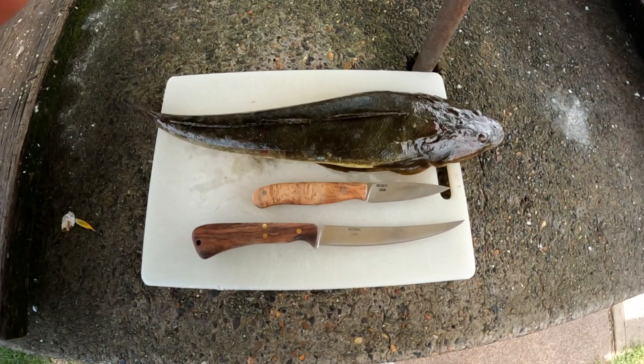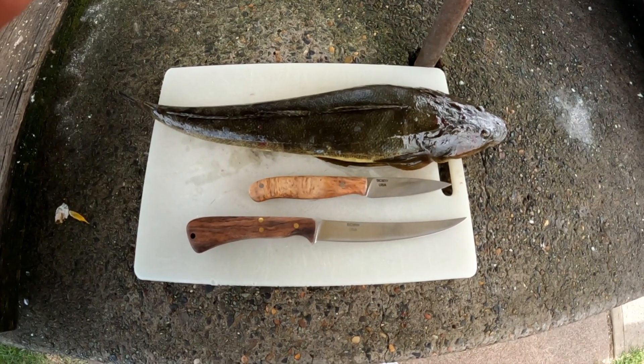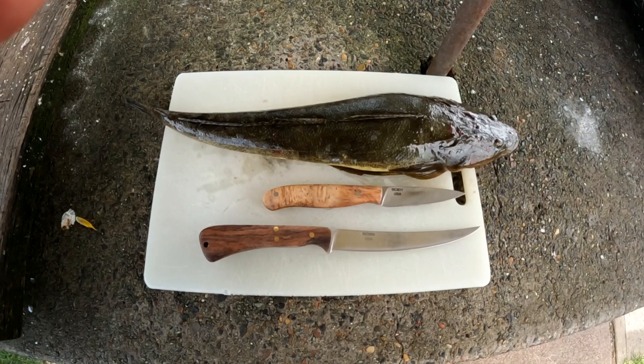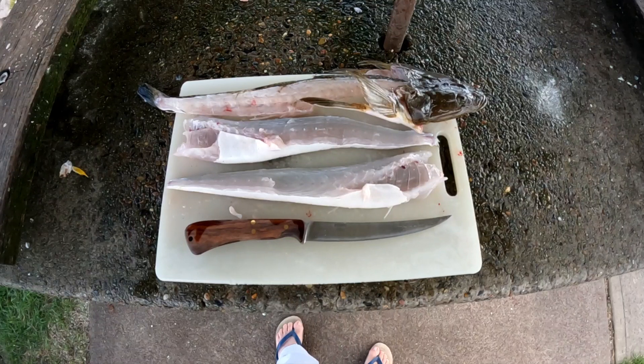Here's today's catch next to the tools of trade — the Blunt Cut Metalworks Bird and Trout model and the fillet knife, also from Blunt Cut Metalworks. I'll get these cleaned and filleted — first meal in a while. Thanks for watching. Okay, job's done.